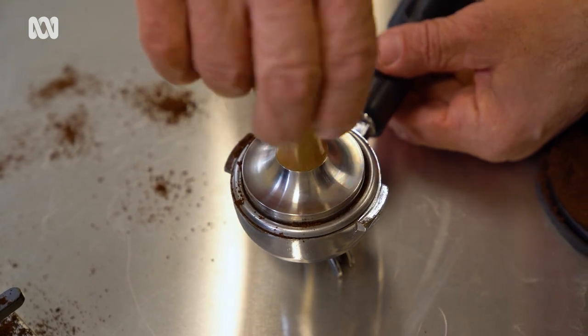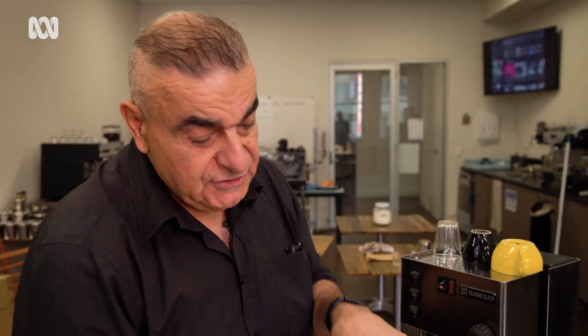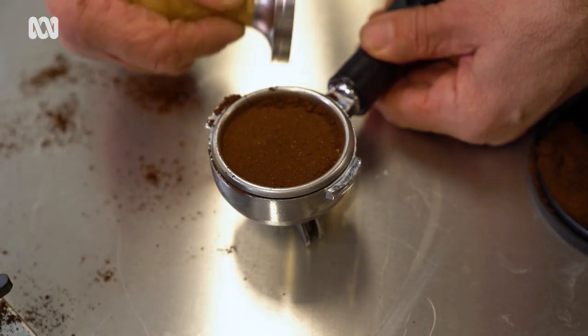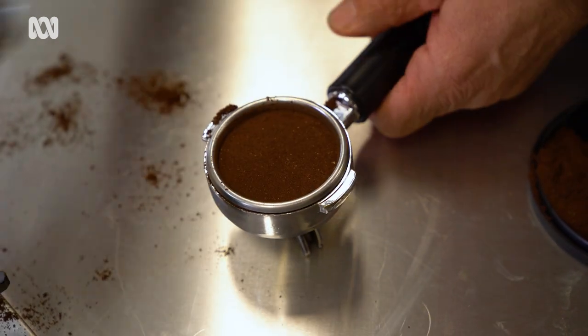All I'm going to do is polish the surface by twisting my tamp. As I do that, I push a little bit of coffee up into the inner walls. What I want to do now is get that coffee down by just tapping the side, making that coffee fall down onto the surface and then polishing the surface again. In every instance I'm not pushing down at all.